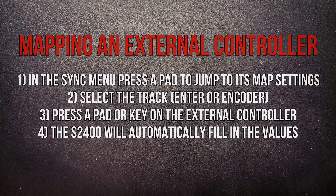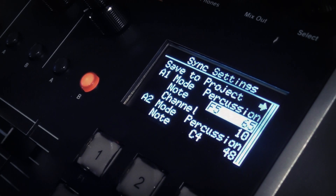Mapping a controller to tracks is a piece of proverbial cake. Press a pad on the S2400 and the sync menu scrolls to that pad's map settings. Select that track with Enter or the encoder, and press a pad or key on a connected controller, and the note and channel are filled in for you. Here I've connected a KeyStep Pro via the USB host jack, selected track A1, and as I press notes it's adjusting the values for me automatically. The note and channel are only automatically filled in whilst a track is selected and you're editing a map field — this protects fields from being changed by incoming MIDI unintentionally.